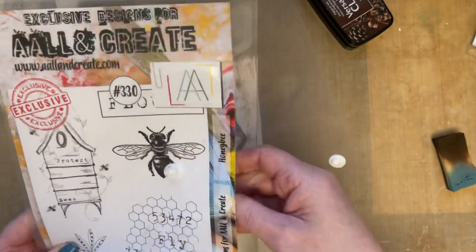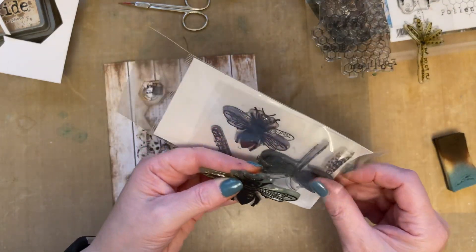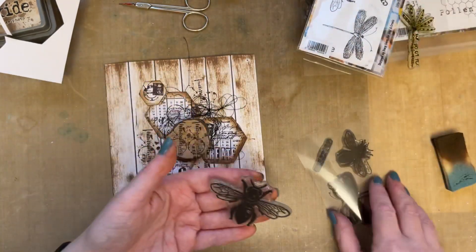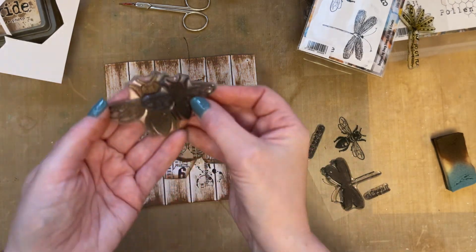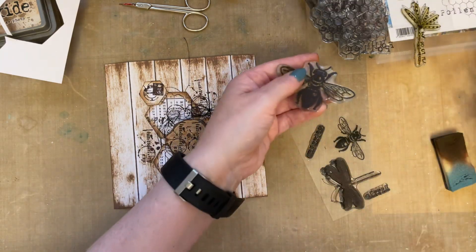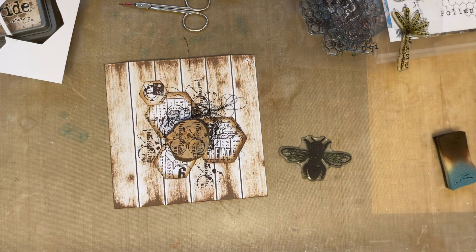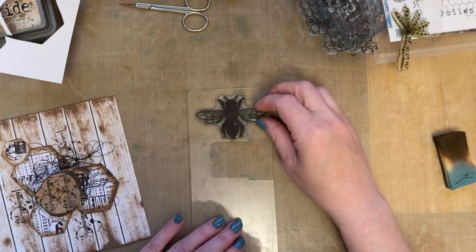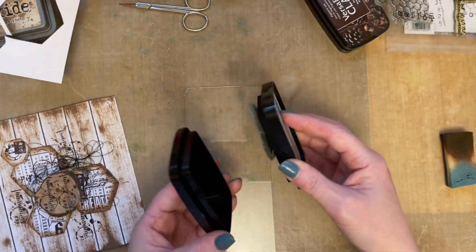What I'm going to do now is grab my bee stamp. Just so that you can see the difference in the bees — we've got the Honey Bee, and then we've got the Little Critters. The Little Critters is the same bee but he's a little bit smaller. Just so that you can see the difference in size. I like the fact that I've got two different sizes. I'm glad they allowed me to have two different sizes.